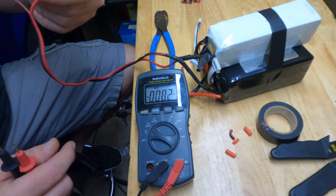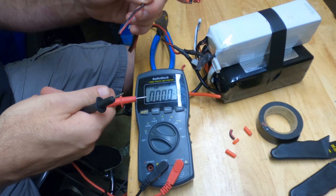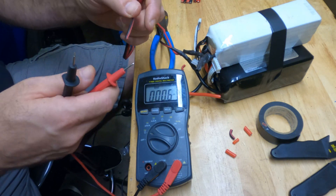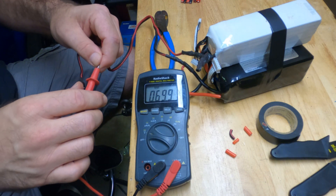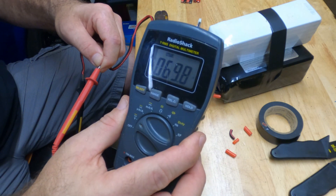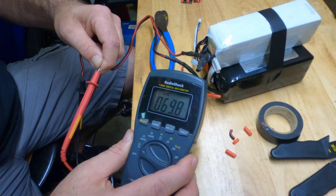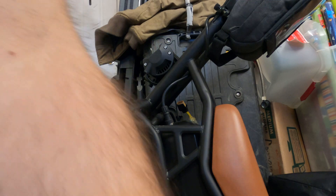If we did everything right, connecting the voltmeter to these two wires should give us around 66 volts. Be careful not to bump them together or you'll get a lot of sparks. There we go — 69.8 volts. Everything is connected correctly. We just have to put a connector on it, wrap and tidy up the wires, then plug it into the bike and see if it goes or blows.